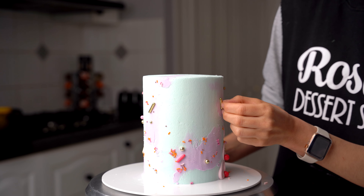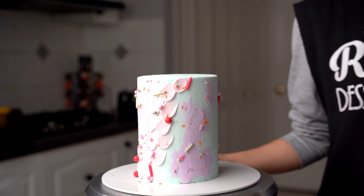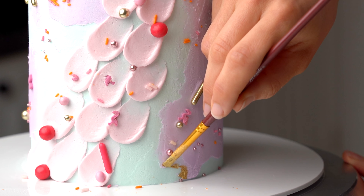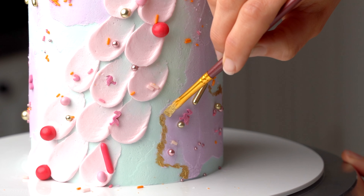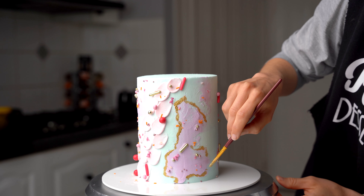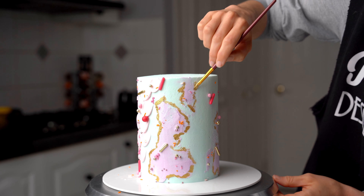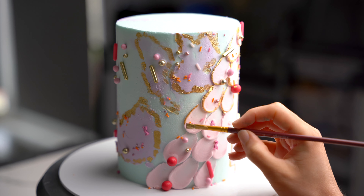You could leave it as is or you could add a whole bunch of sprinkles. I wanted this one to look really fun and busy so I just kind of added sprinkles everywhere. As a finishing touch I've taken Rolkem Super Gold and some Rosewater Spirit, mixed it together to create a paint, and I'm just painting in the outlines of our purple puddles and also for our little pink petals.